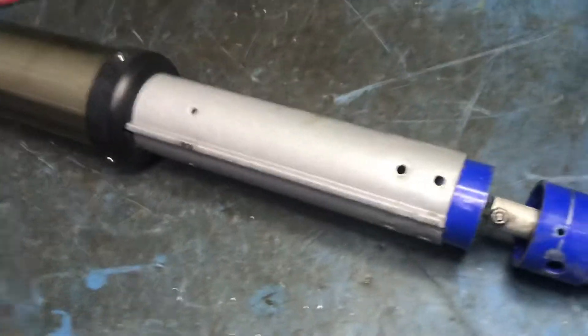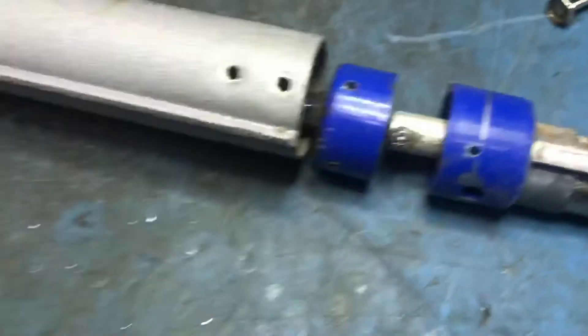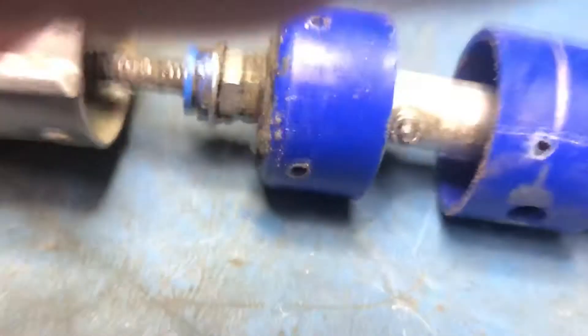Then you can slide this down and pull this out. Let me show you here real quick. There you go, there's the motor.